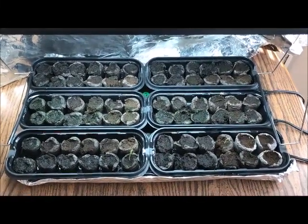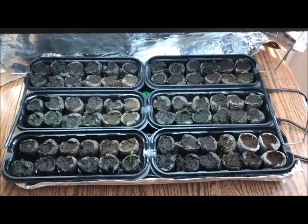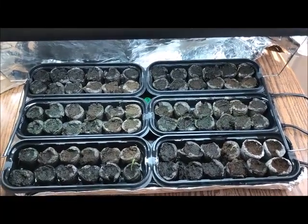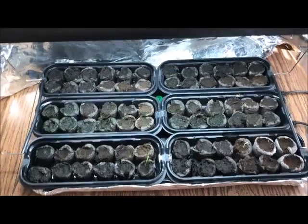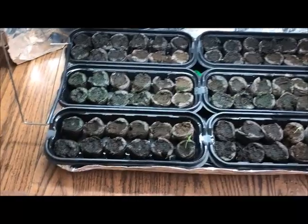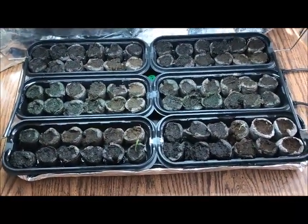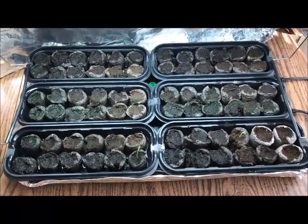It's Tuesday, January 7th, 2020, and this is a video of my Carolina Reaper seed germination test. It's been three weeks today since I planted these seeds. I wanted to give you all an update on what I've got. 72 seeds planted total — 12 seeds each from six different seed vendors, all purchased online.